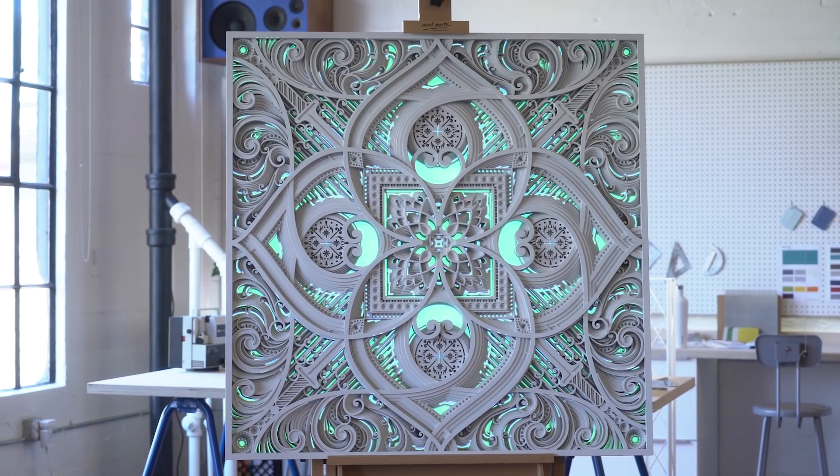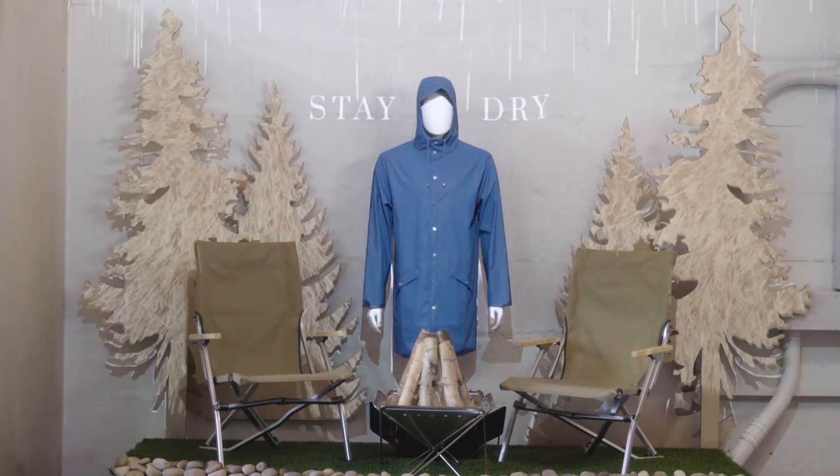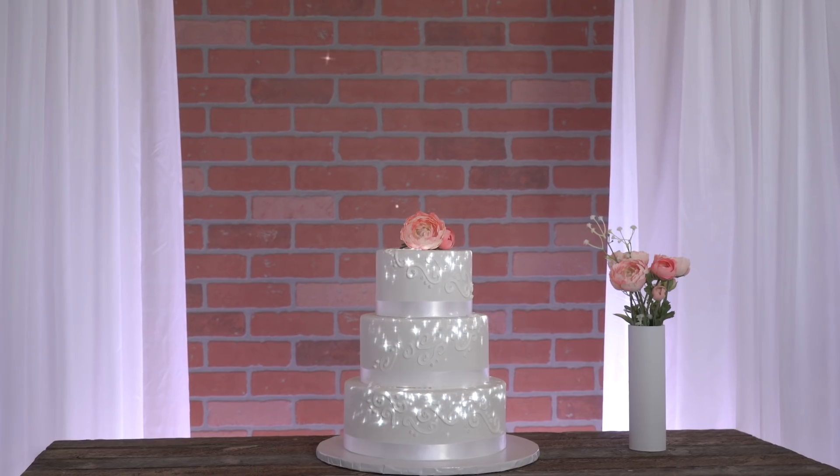Lightform lets you easily embed digital designs into real-life 3D objects. We want to design a future where digital art and information are seamlessly integrated into everyday spaces, unencumbered by ugly tech and screens.